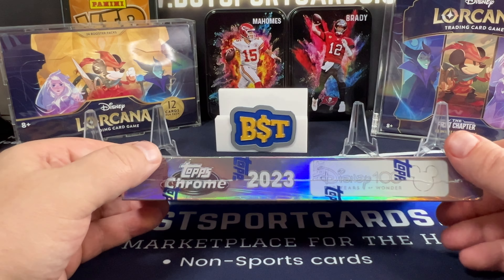We have Roz, Mufasa, Ursula, and then Iconic Moments — Sorcerer's Apprentice, Fantasia. Nice little insert.